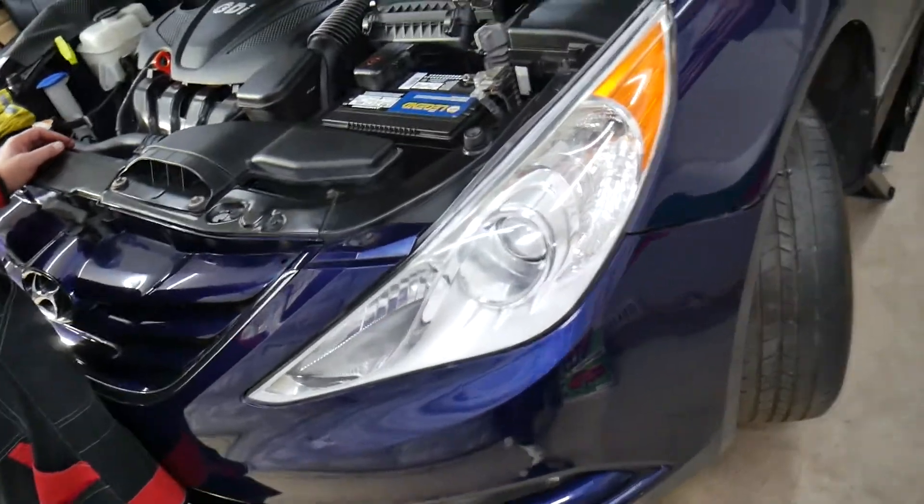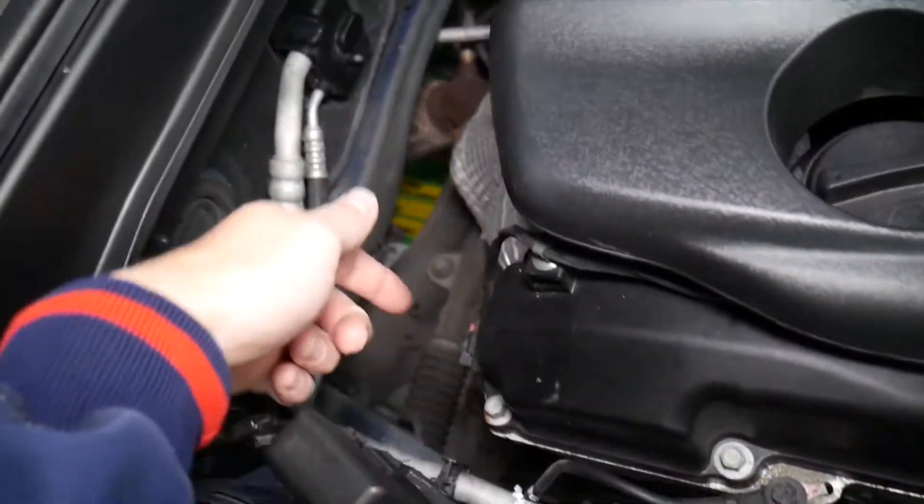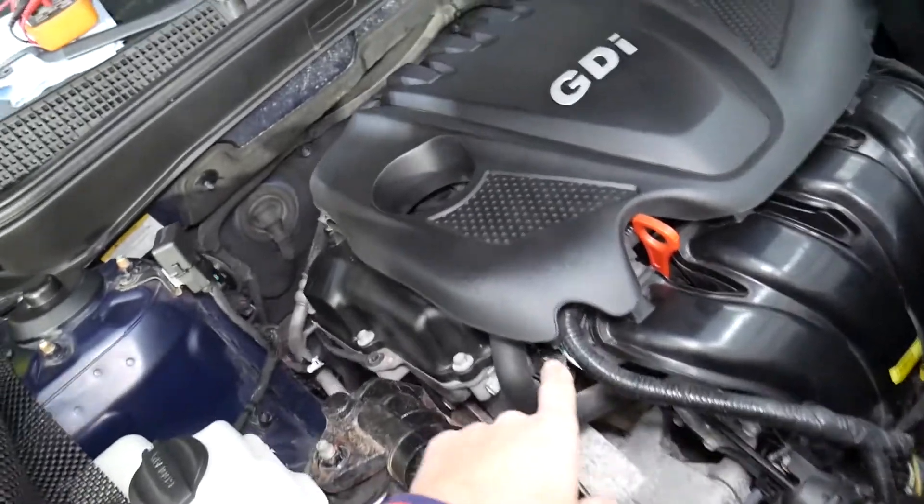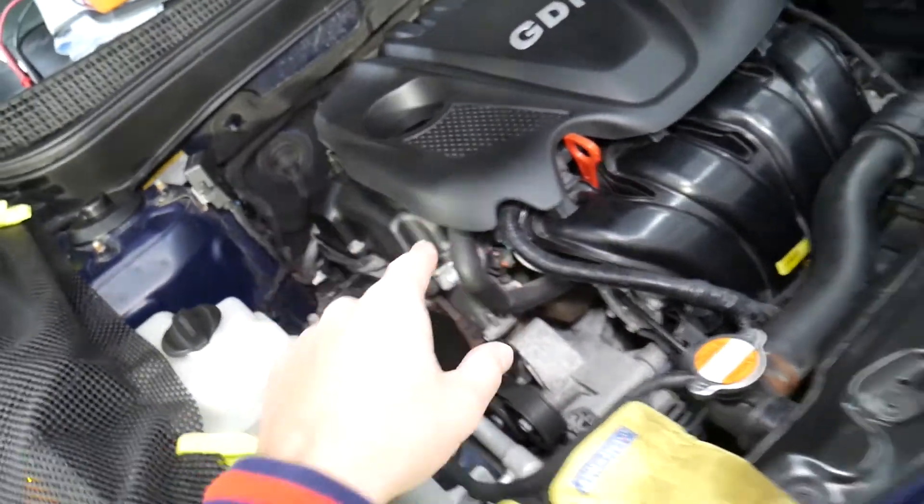Specifically, we have a 2013 Hyundai Sonata. Let us show you where the oil control valve solenoids are located — you have one on the intake side and one on the exhaust side towards the back. But where are the fuses? We'll also have a video on how to replace, test, and clean them.